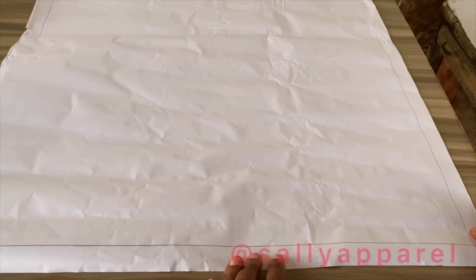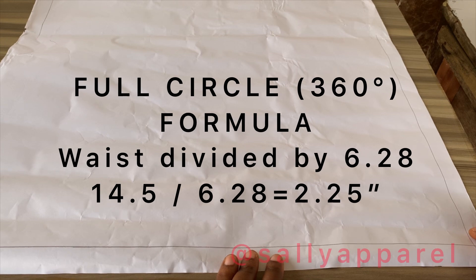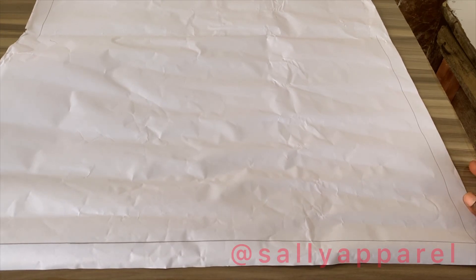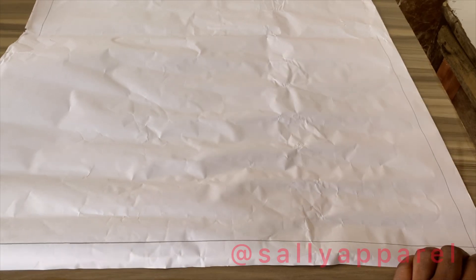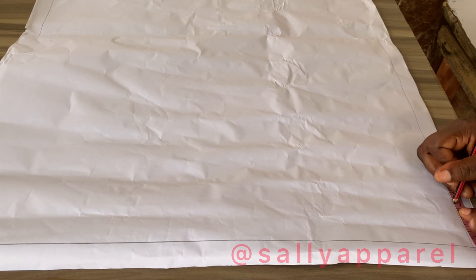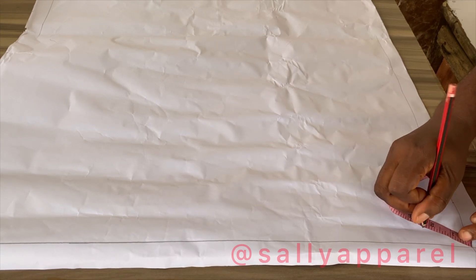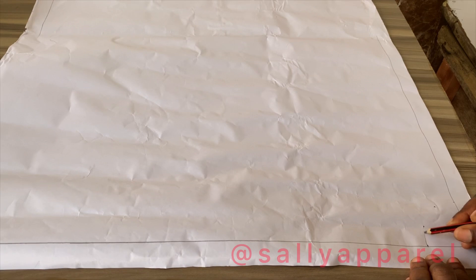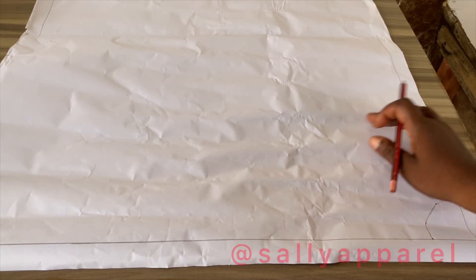For the full circle skirt, or the 360-degree circle skirt, we divide the waist by 6.28 to get the radius. I've already removed one inch from both sides of my pattern sheet to make it easier to see. 14.5 divided by 6.28 gives me approximately 2.25 inches, so I'll be marking two and a quarter inches from one side. Notice that the fuller the circle skirt, the smaller the radius.